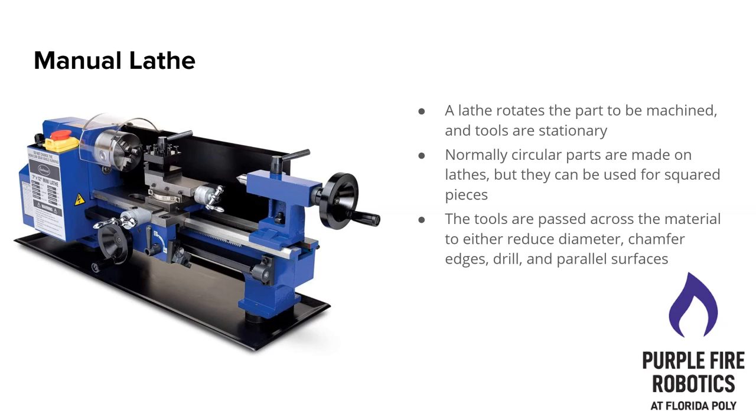The manual lathe — this is not what the lathe looks like in the shop, but it's easier to identify the parts on this image. Unlike a mill, the part is what turns in a lathe and your tool is stationary. You usually make circular parts because your part is turning, but you can make square pieces if you do passes in a very specific way — that's more advanced. Most tools are used to flatten a surface, reduce diameter, chamfer edges, drill holes, or create parallel surfaces. They're very capable machines.